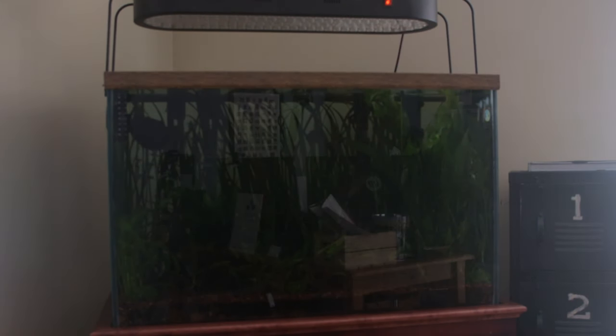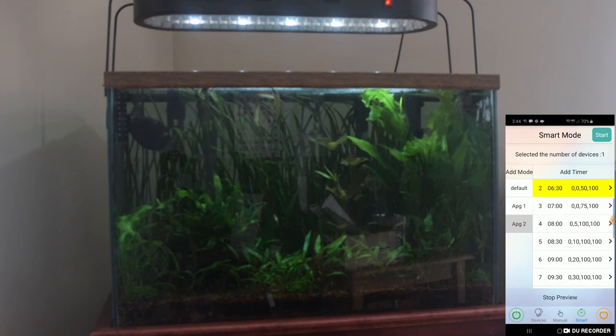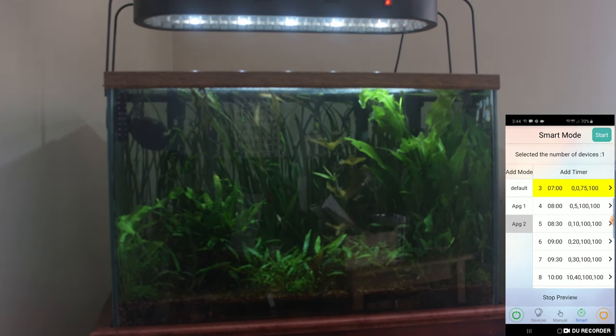This is the sequence I have right now. The blue channel starts at 8 o'clock in the morning, ramps up for 3 hours, it's flat for 4 hours, it ramps down for 3 hours, then it's off at 6.